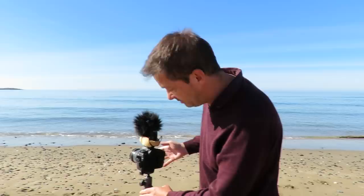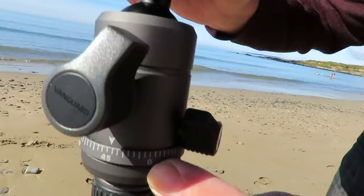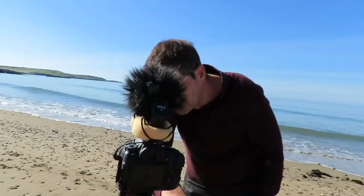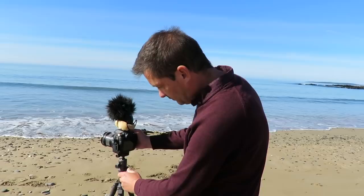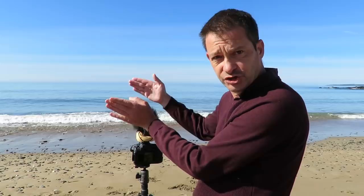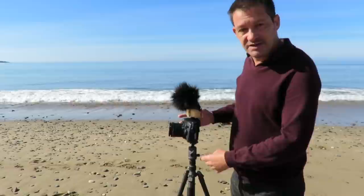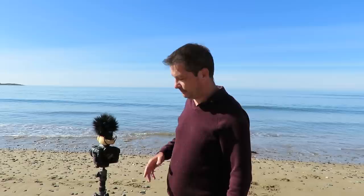Here's a question for everyone — what are these numbers on here? You've got zero, and if you come around here you've got 90, so these are degrees — it's a 360-degree counter around here. My best guess is you set it up at zero degrees, take a picture, go around to 90 degrees, take another, and you could get a full panoramic shot. Is that what it's for? Someone please tell me!